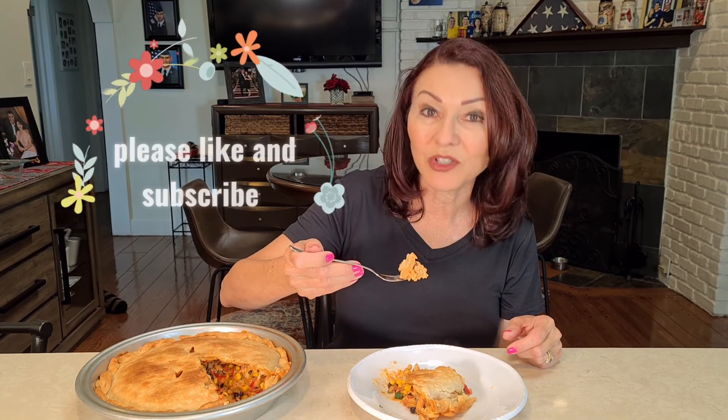I got this recipe from one of those circulars — those little magazines from the market that come with coupons. Honestly, the original, in my opinion, had just way too many things in it when it came to the chili powder and the salt — just a lot of spices. I modified it and this is my recipe. This tastes really good — I think it came out really, really tasty. This is Southwestern Chicken Pot Pie. Thank you very much for watching. Please subscribe, and I will see you next time.